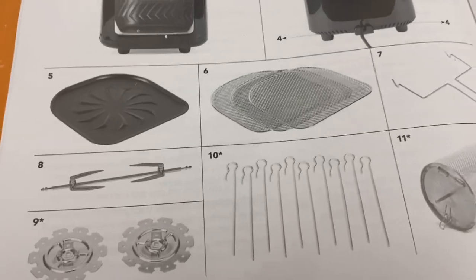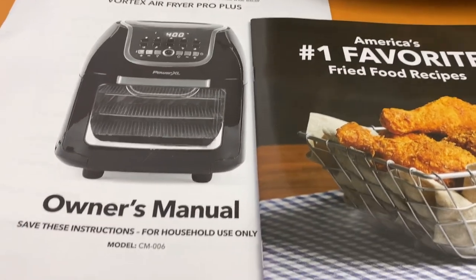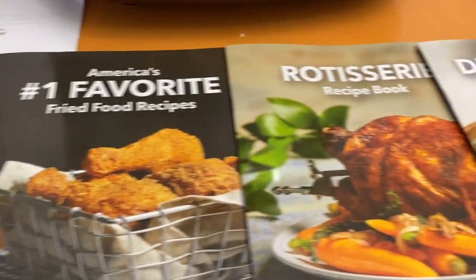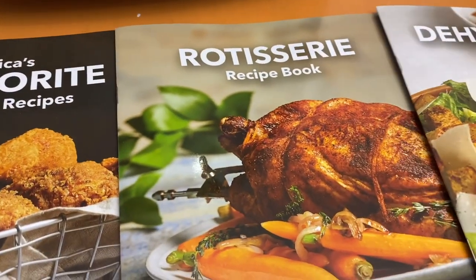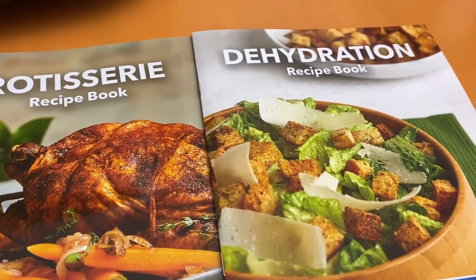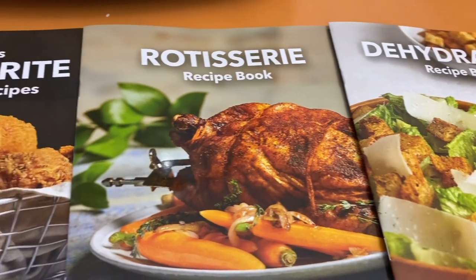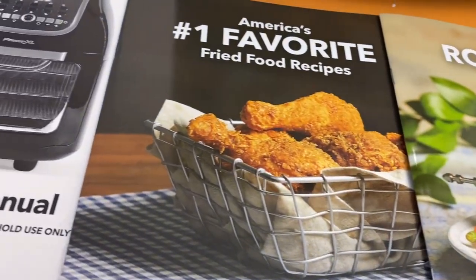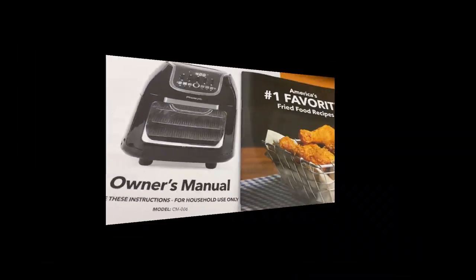Of course the link to this will be in the description box below. It came right from Walmart. These are all of the little booklets that came with it — everything is here, this is fully loaded. Get yourself one today. You have to start eating healthy. You want it fried? Do it right in this air fryer.